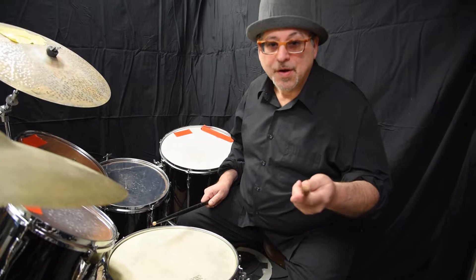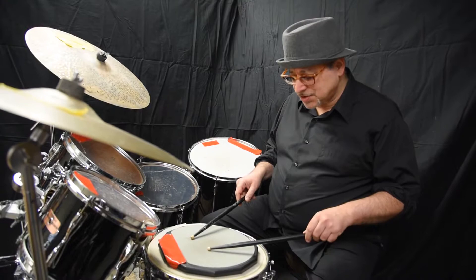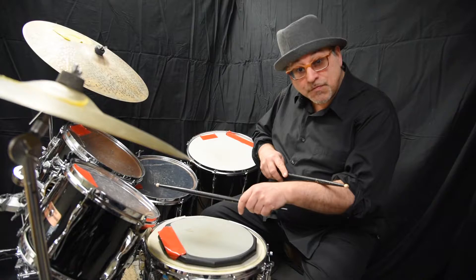Welcome to Primary Series with Greg Venuto. So we did isolating the wrist last week, and what we're going to do this week is alternate strokes. What we want to look for is still not dealing with the forearm.